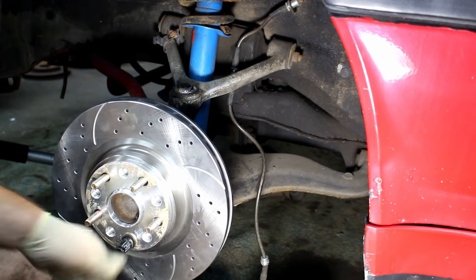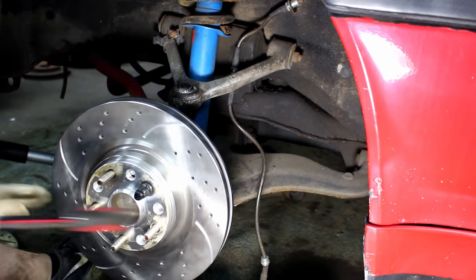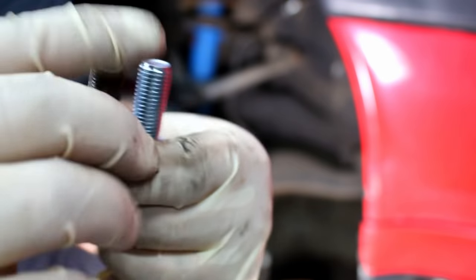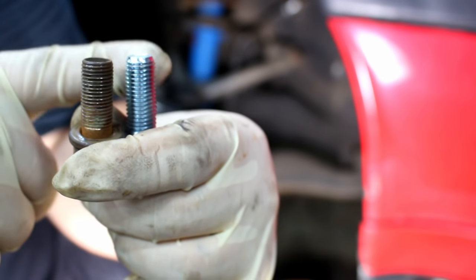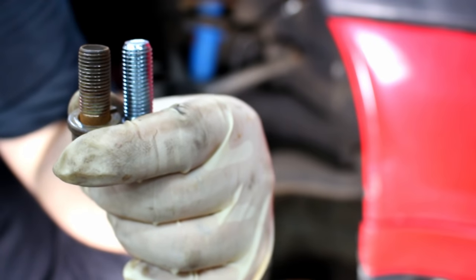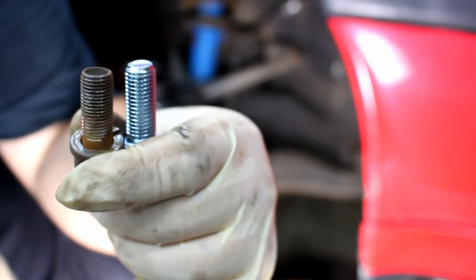Now we're going to put on the Brembo and see how it fits. Now you are going to need new bolts to put this caliper on. This is the factory Supra bolt and this is the Brembo bolt. I believe this is a 12 by 1.25 and the Mercedes one is 12 by 1.5, so it's not the same bolt. You are going to need different bolt threads.